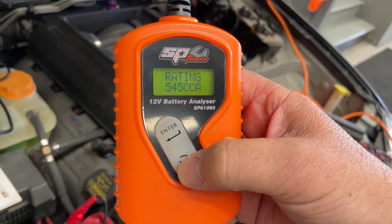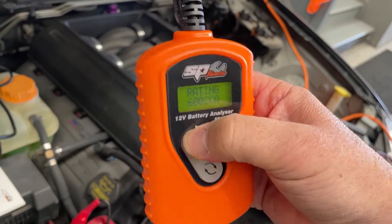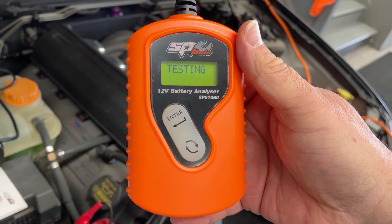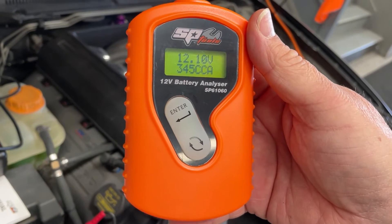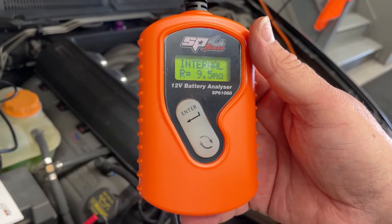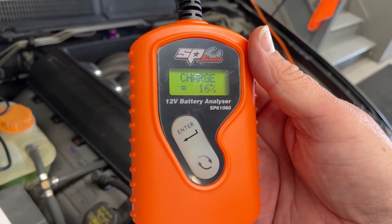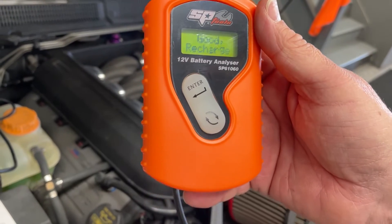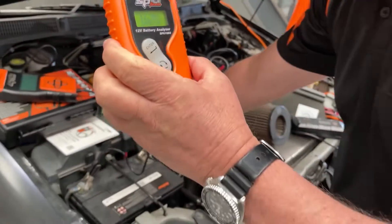We'll bring the CCA up to 600, which is what the battery is rated at, hit enter, and it runs the test. The result: 12.1 volts, internal resistance 9.5 milli-ohms, health at 33%, charge at only 16%. It reads as a good battery that needs a recharge. That's our test on model one.